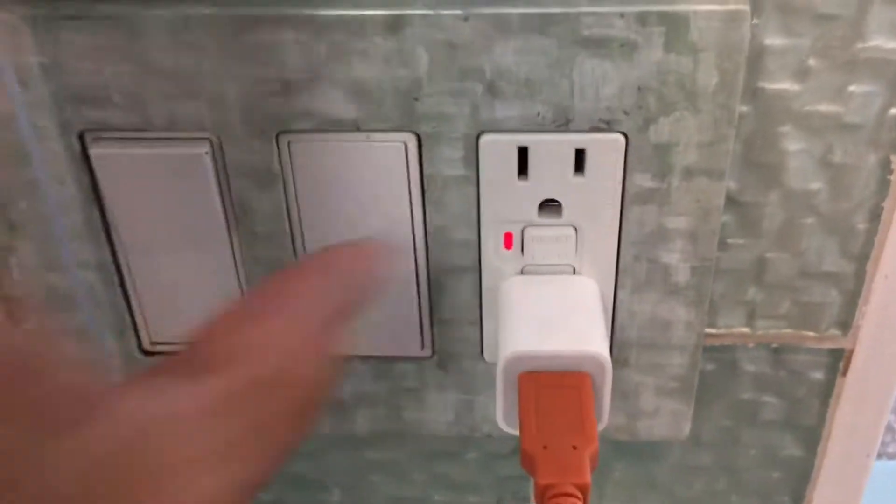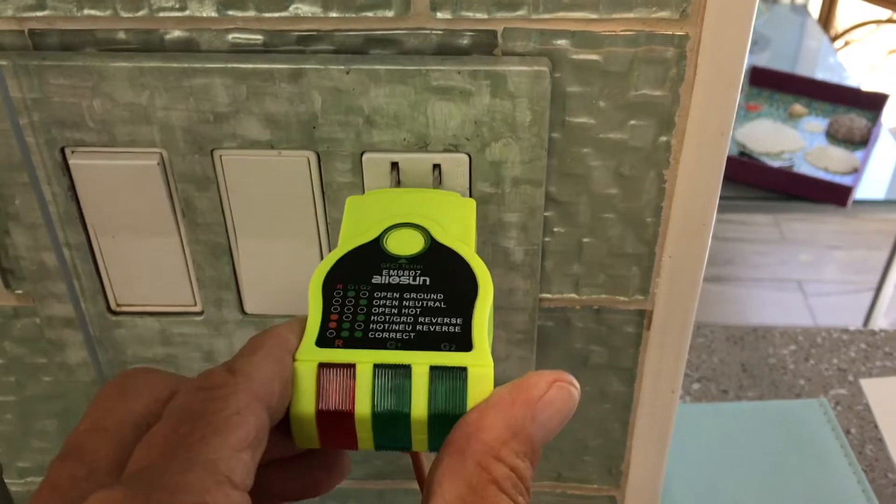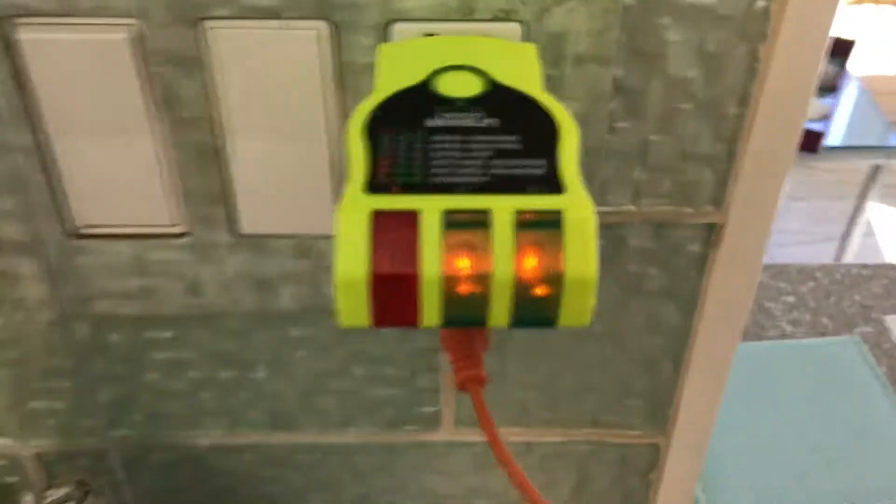See that red light? Now we've got to reset it by pressing that in. And then we're going to go ahead and shove it back in there. And there we go — we're still wired perfectly. The socket tested out.